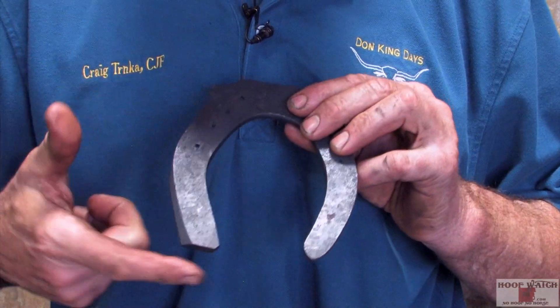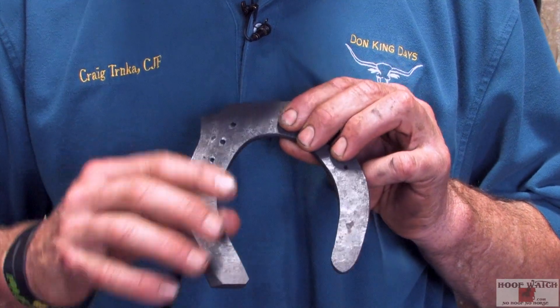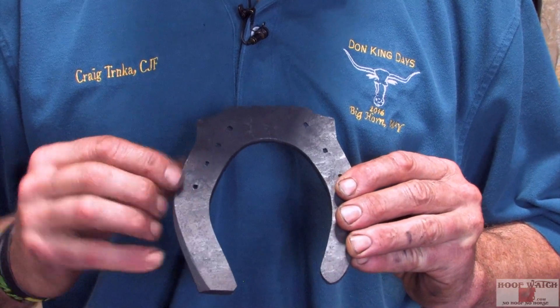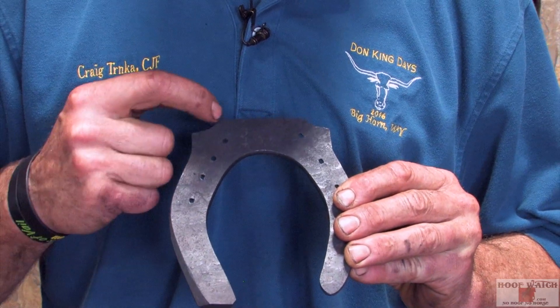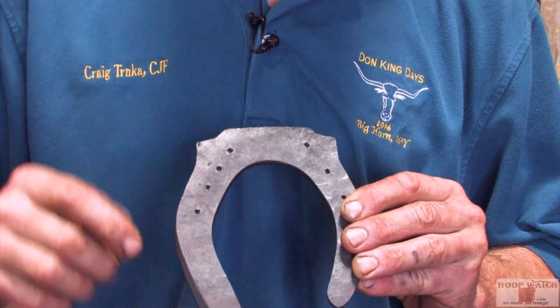It's got a reverse heel that reaches in and hits a crushed heel with some boxing going to it. It's pretty much important that you pretend like these macellets are not here and the peripheral edge of the shoe goes through those lines.